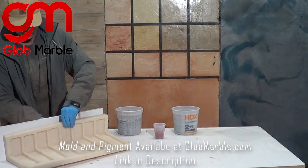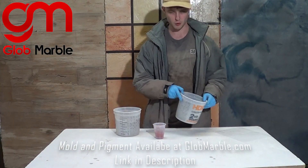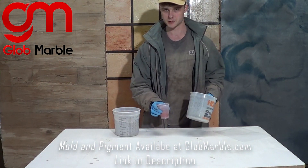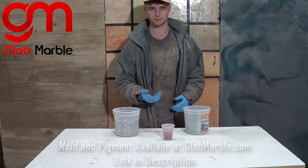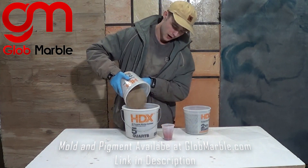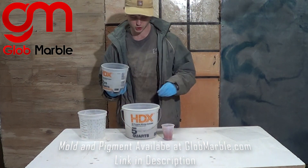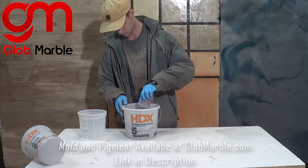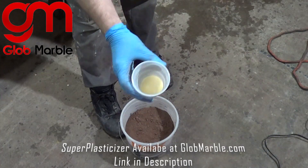Our concrete is going to be made out of one part cement and two parts sand, and five percent of the total weight of the cement being our dye. Keep in mind that the more pigment you add, the weaker your concrete can be. You're going to want to pre-mix all of this while dry, and when you're doing that, I like to put the sand on the bottom so that none of the cement gets stuck in the corners.